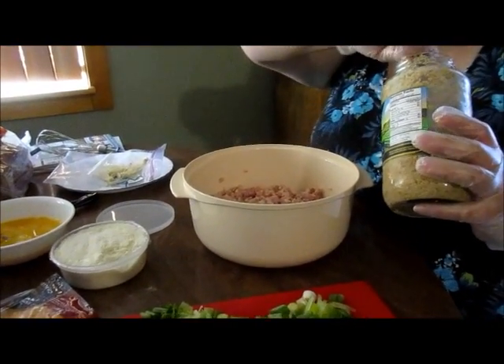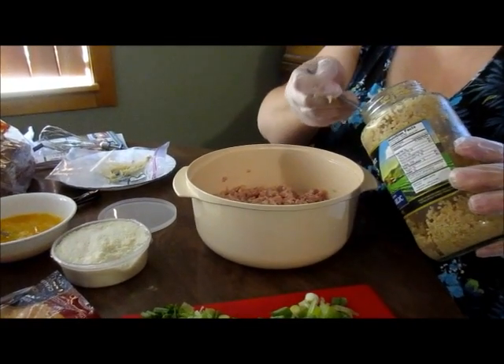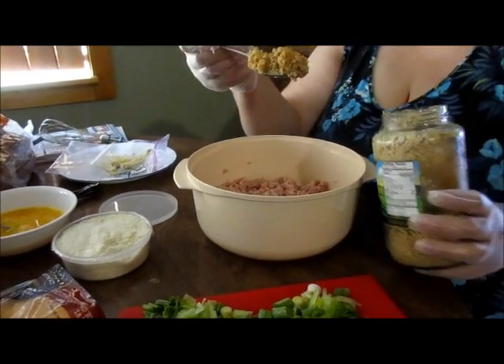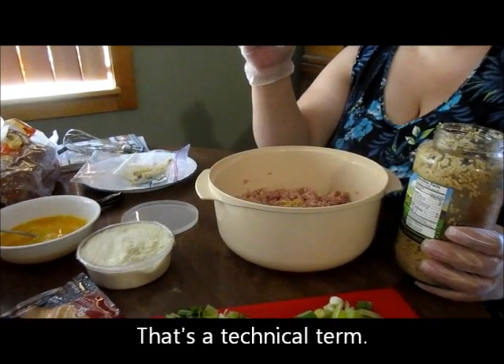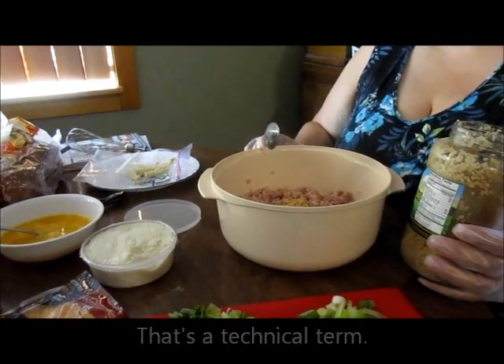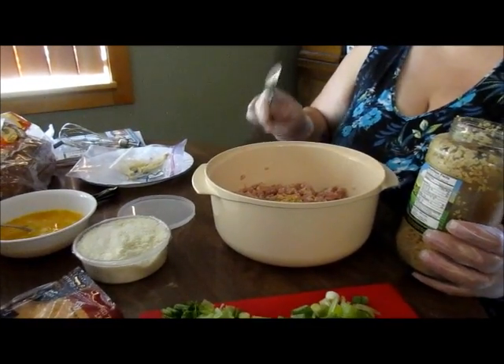And then you need a bread pan that you have buttered, oiled, or cooking sprayed. The first thing you do is preheat your oven to 375 degrees. Then you take a big hunking wallop of garlic — this is why I don't do it myself with the cloves. And I don't measure; this is one of those pouring and dump type recipes.